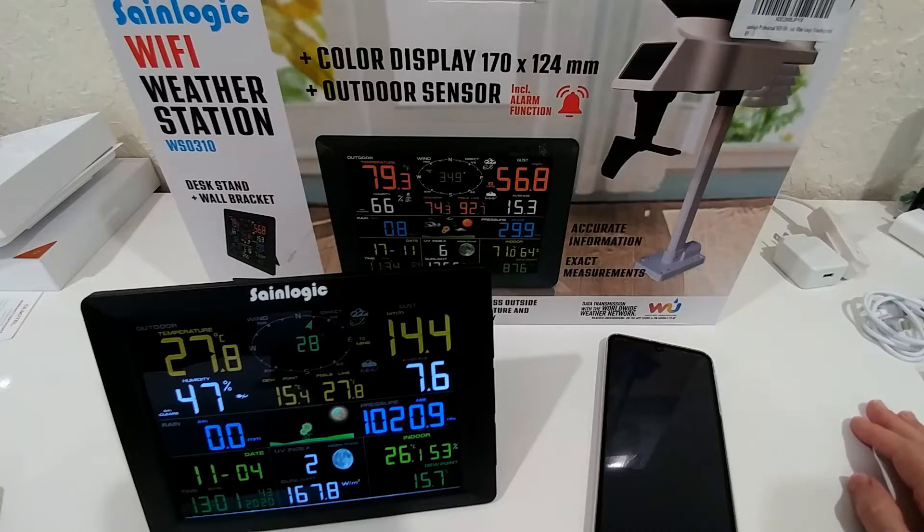When I compare the values with similar weather stations in the area, they are really close. I didn't get a badge from Weather Underground so far, but I think it will just take a longer time. So let's go a little bit into the details.